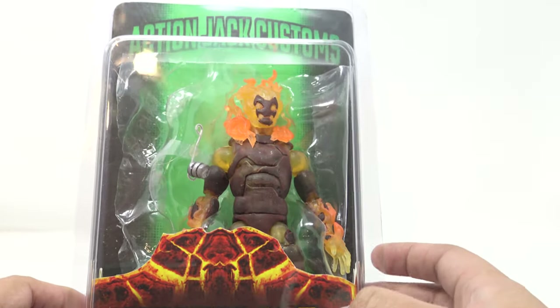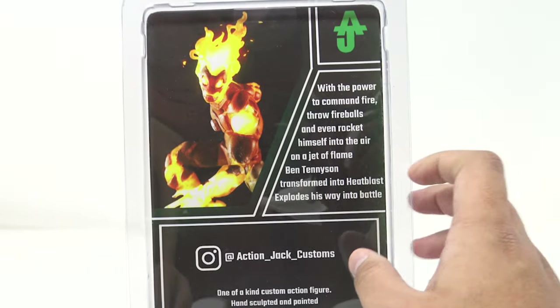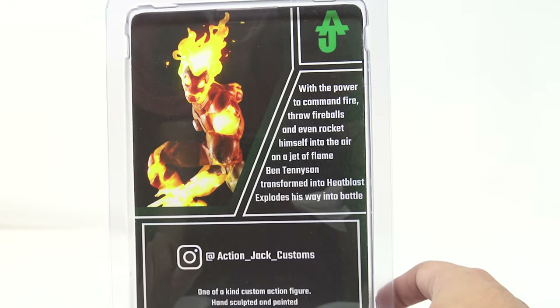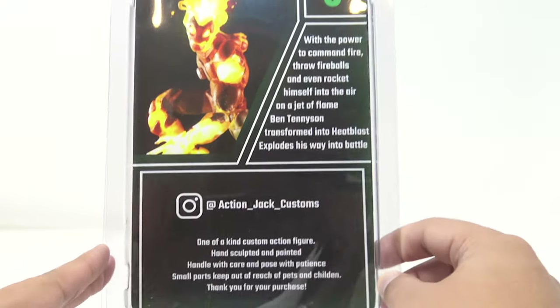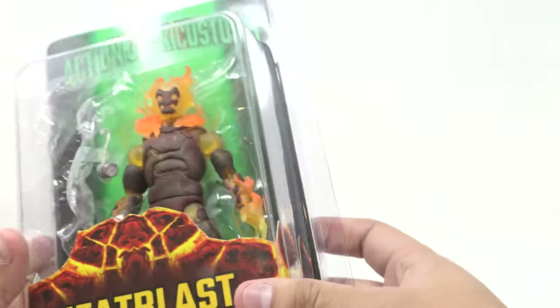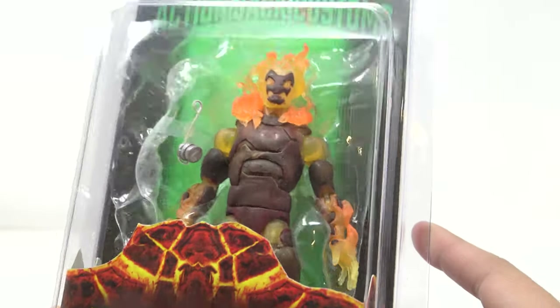It looks a little funky on the inside of the packaging because he's reusing part of the Sunfire stuff that was in there — that's the body mold it came from. On the back he's got a promotional shot, which is awesome, and another little logo. It reads: 'With the power to command fire, throw fireballs, and even rocket himself into the air on a jet of flame, Ben Tennyson transforms into Heat Blast and explodes his way into battle.' Action Jack Customs — one of a kind custom figure.